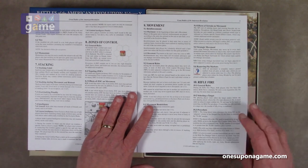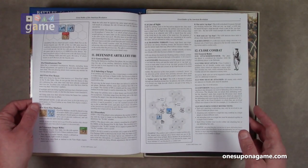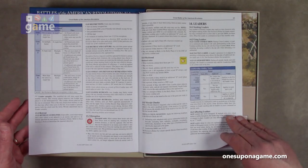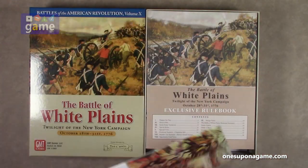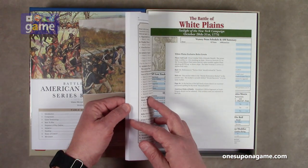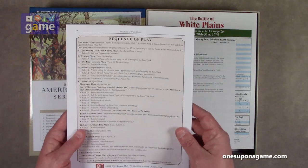It's on the nice GMT matte finish paper stock, and this covers the series rules — combat, leaders, etc. Then you're going to read the exclusive rulebook, which is going to change or add to a lot of those rules. Here's the exclusive rulebook, and that is a 36-page rulebook, with the sequence of play on the back.